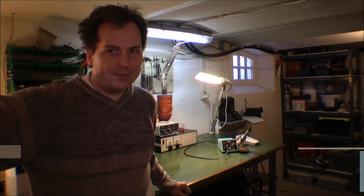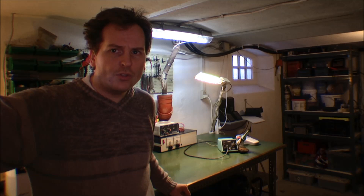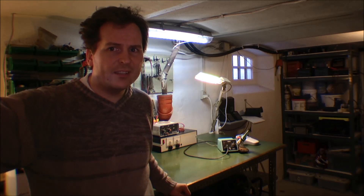Hi and welcome to my playhouse. Today I'm going to be doing a video about recycling electronics, because if you are working with electronic things, you pretty much want to recycle your stuff because those things are expensive.